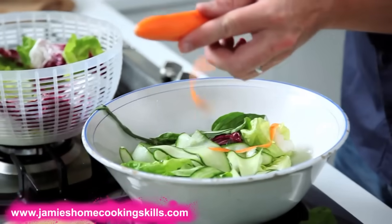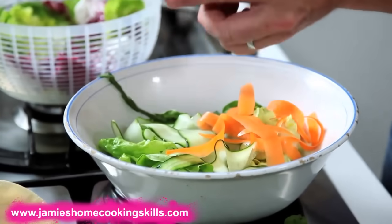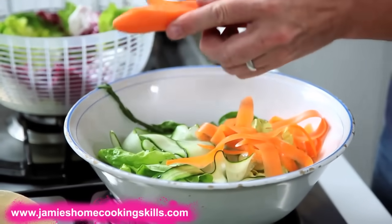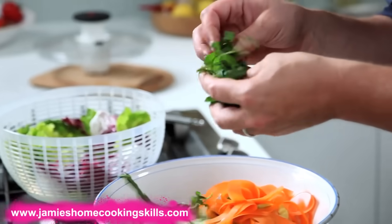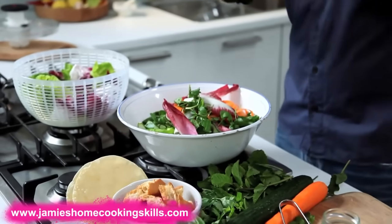Carrot, fennel, celeriac, celery, beetroots — any kind of nice beautiful root veg that you think would be good in a salad, have a go. Again, the speed peeler is brilliant. Things like watercress, they're nice and peppery, and endive or radicchio are more mustardy and bitter — maybe on its own you wouldn't like it, but sort of lost amongst a mixed salad, it's going to give it all sorts of different flavours and it will really, really work.